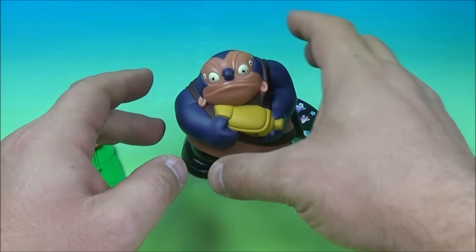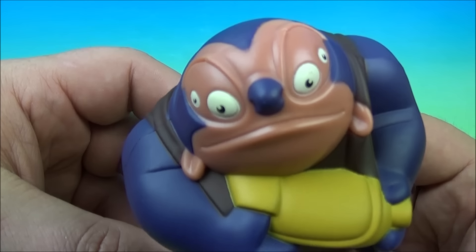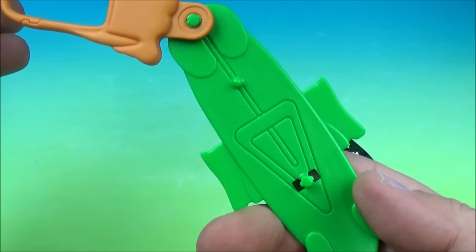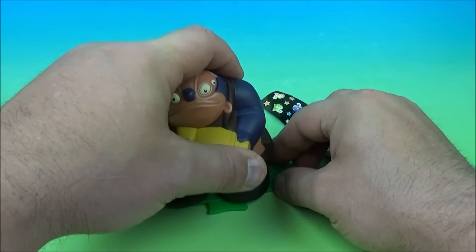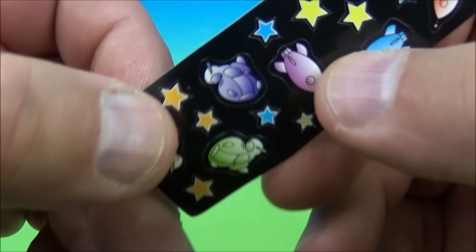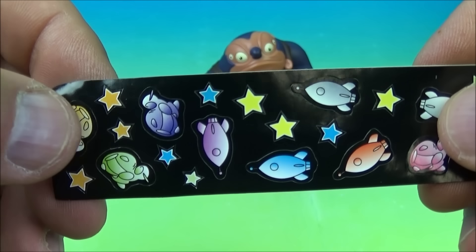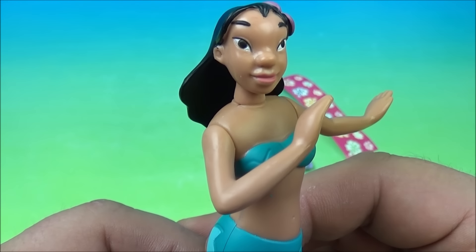Number six is Jumba. He wiggles and bounces around with a bobble head effect and has a little backpack. His surfboard is shaped like a rocket ship, and the belt clip looks like a rocket ship as well. He gets a sheet of stickers with little stars, spaceships, rocket ships, and rocket cars to decorate your Jumba figurine.